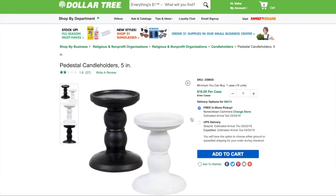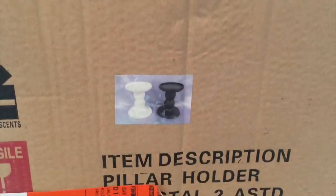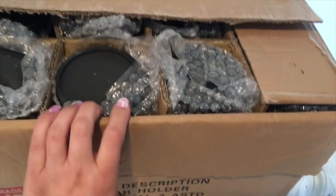I ordered these pedestal candle holders and they come in a pack of 16 — eight black ones and eight white ones. Here's the box.